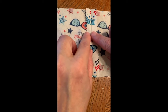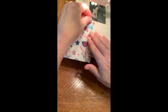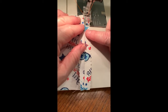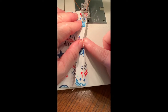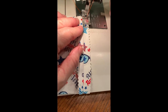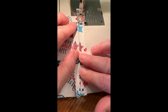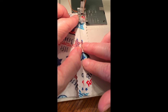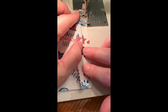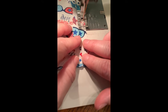To make an even more secure seam finish, we can do what we call a pinked and stitched finish. To do that, we're going to make a plain seam close to our pinked edge, going through just the one layer of our seam allowance. We'll lower our presser foot, backstitch, and then stitch down the fabric through the one layer of seam allowance close to the pinked edge.